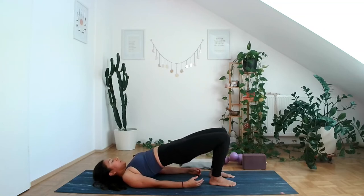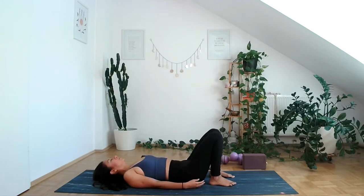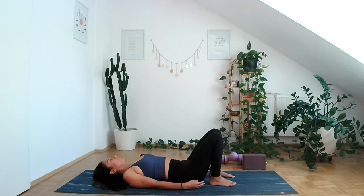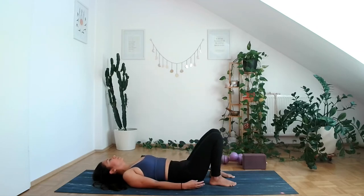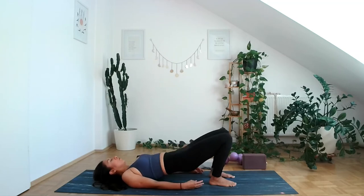You can stay here or you can start doing the dynamic bridge — inhaling coming down, exhaling lifting up. Keep going like this. This is great for your glutes, your pelvic floor, your core, your lower back — it's just a full body exercise.